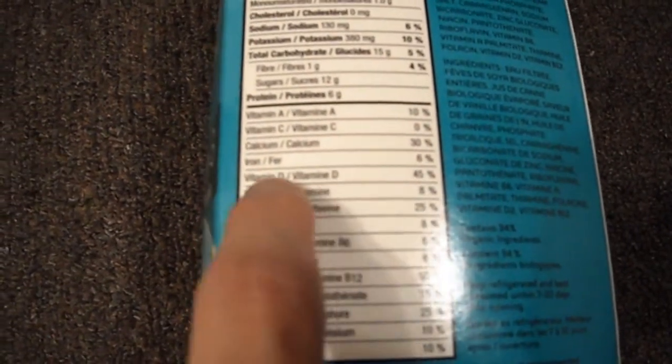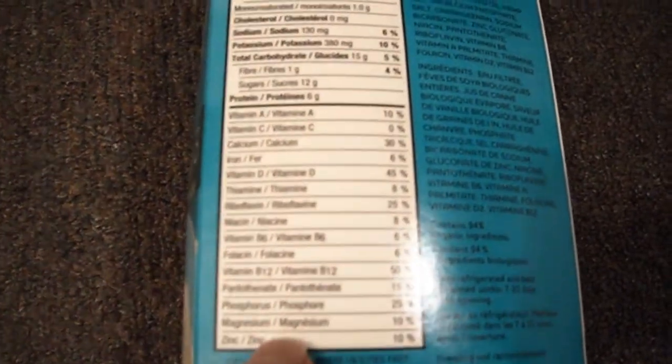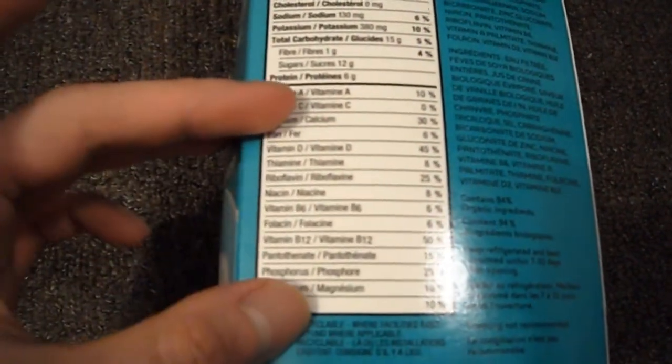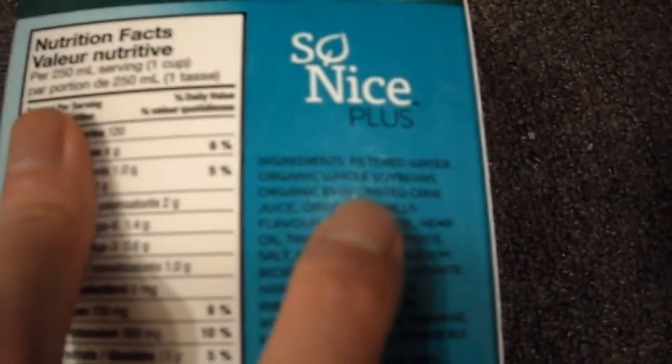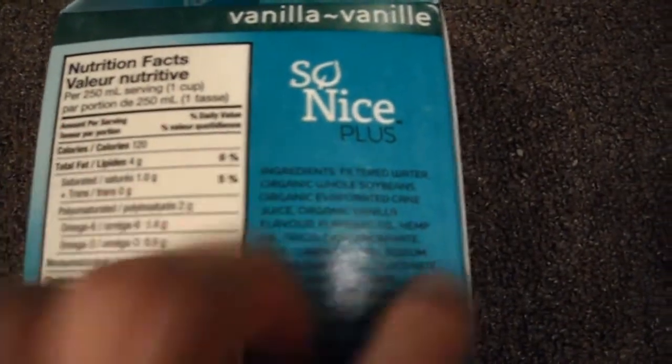You also get 380 milligrams of potassium, vitamin A, calcium, no vitamin C, but you do get zinc. So you can see it's been fortified. The ingredients start with filtered water and soybeans.